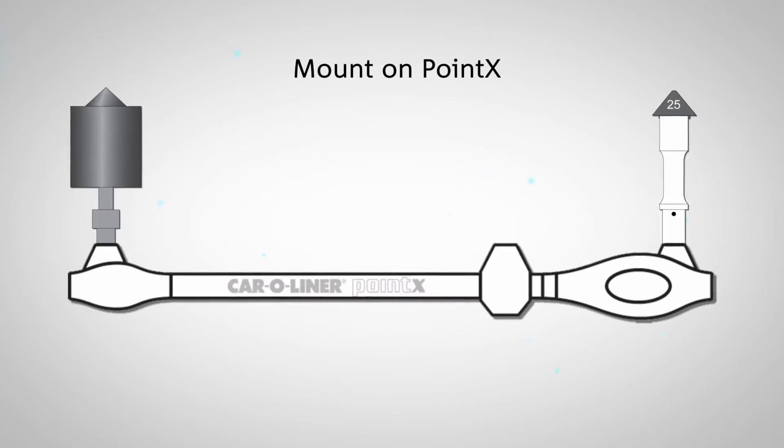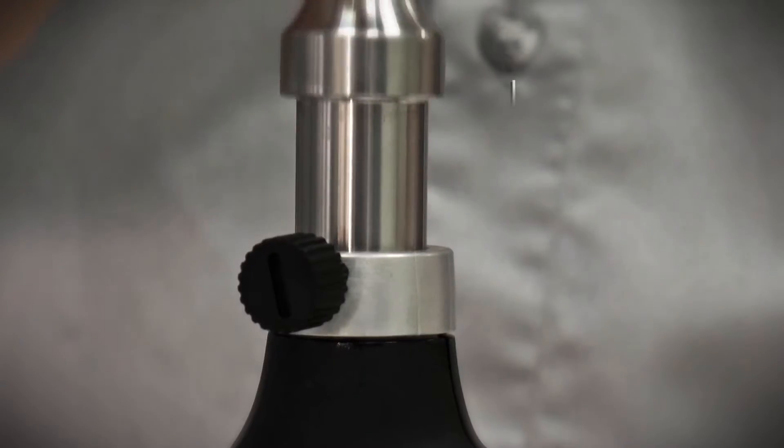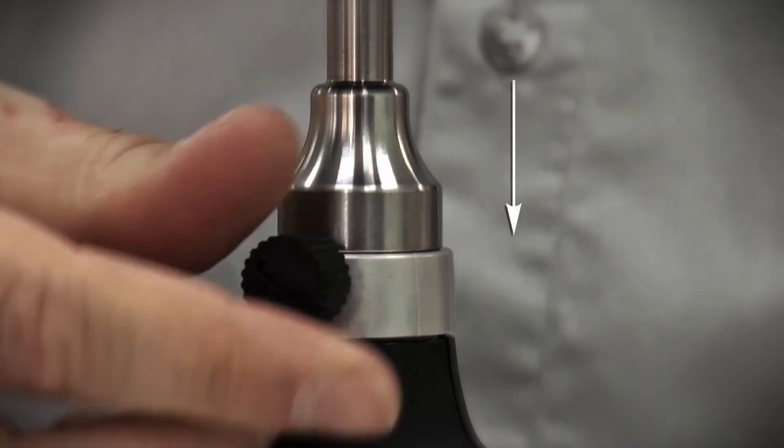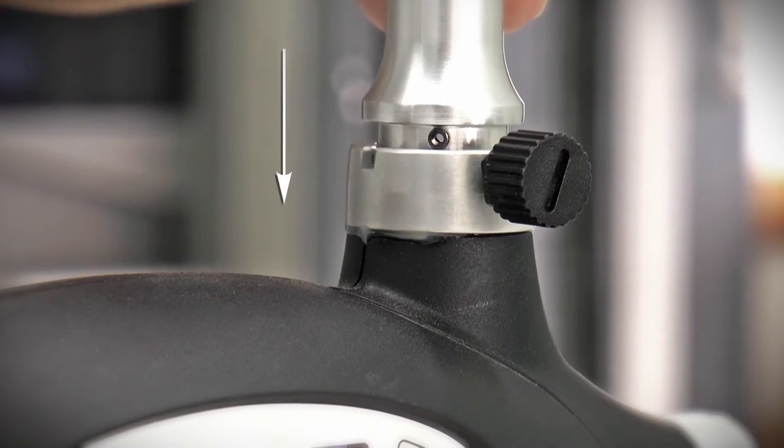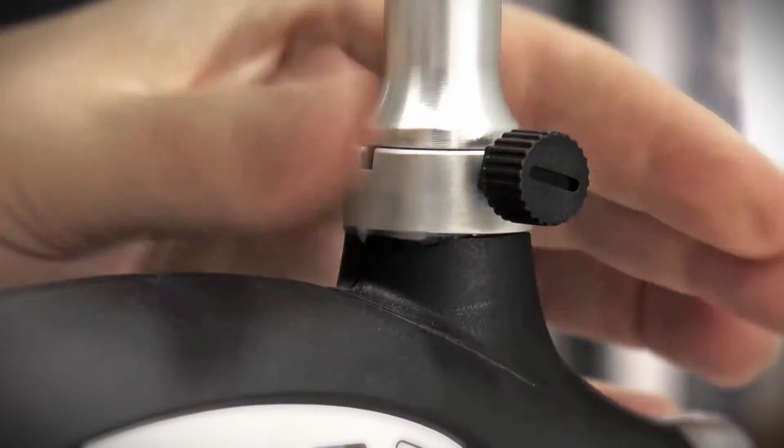Mount the magnetic attachment by inserting it in the correct tube and tightening the screw. Mount the measuring tube by lightly inserting it and aligning the guide pin to the correct position, then tighten the screw.